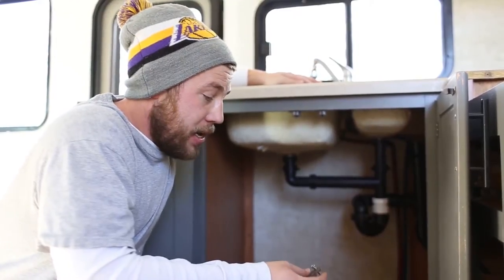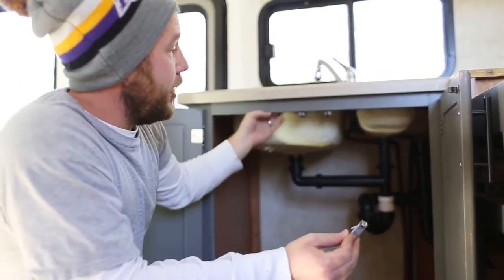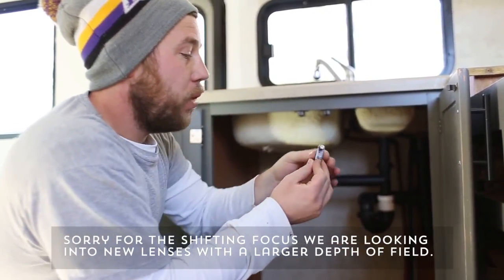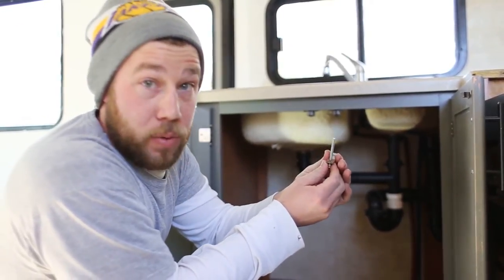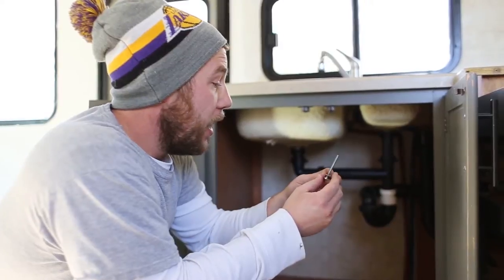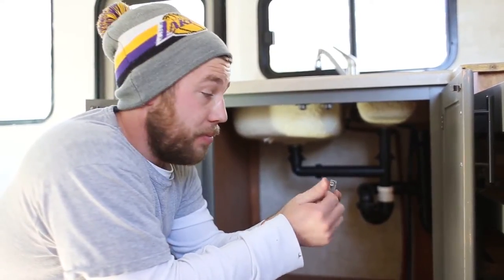The first thing to touch base on with removing your sink is that underneath here we found these little wedge devices. They create a wedge between the sink bottom and the wood countertop to hold it more securely in place. The end of the metal piece slides into a metal groove attached to the sink, then you tighten it until it hits the wood — almost like a Christmas tree stand. We removed ours using a flathead screwdriver, but they were tight so we used an eight millimeter socket to loosen them.